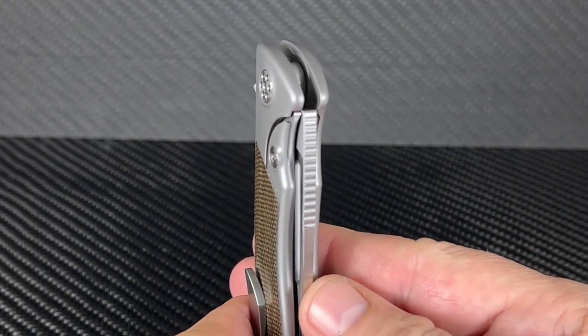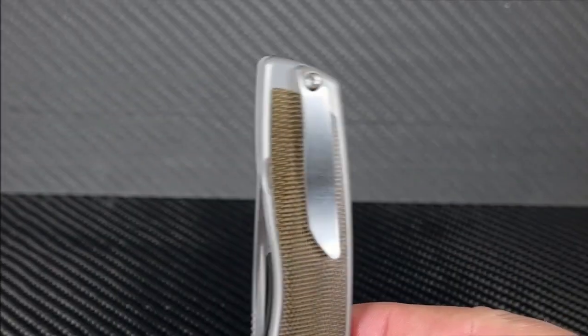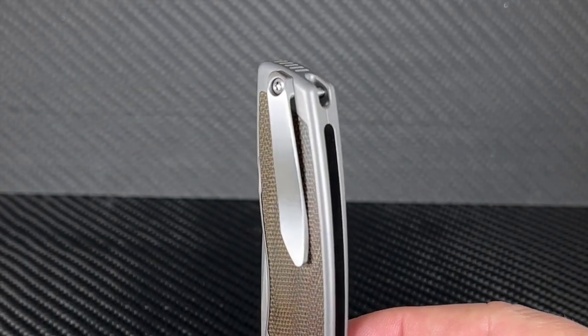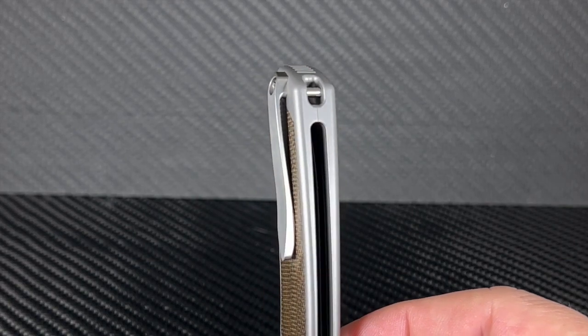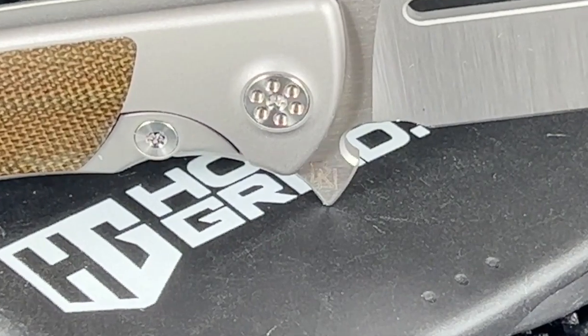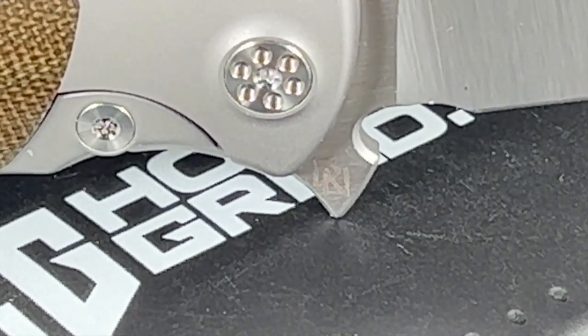Nice custom pivot with modern flair. The pocket clip is thick and sturdy and is paired with a lanyard bar on the frame. The unique flip tab shape and designer's logo complete this beauty.